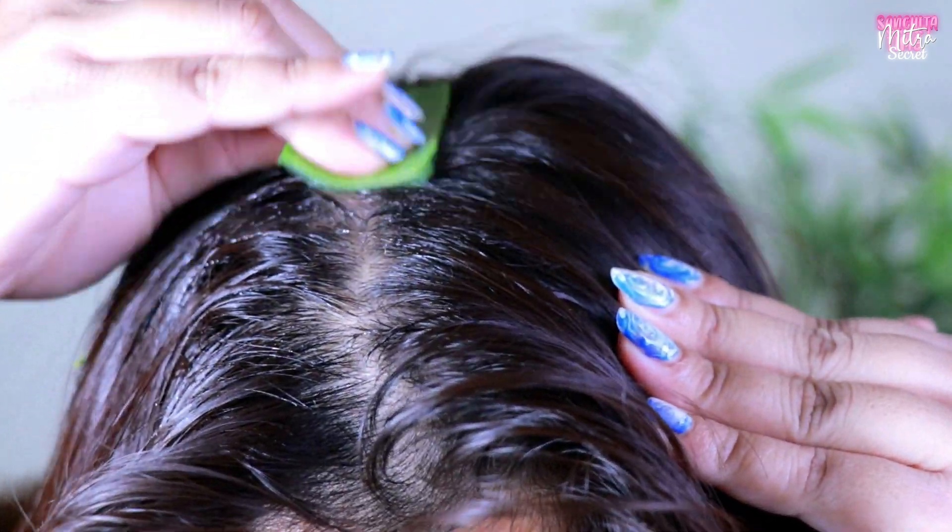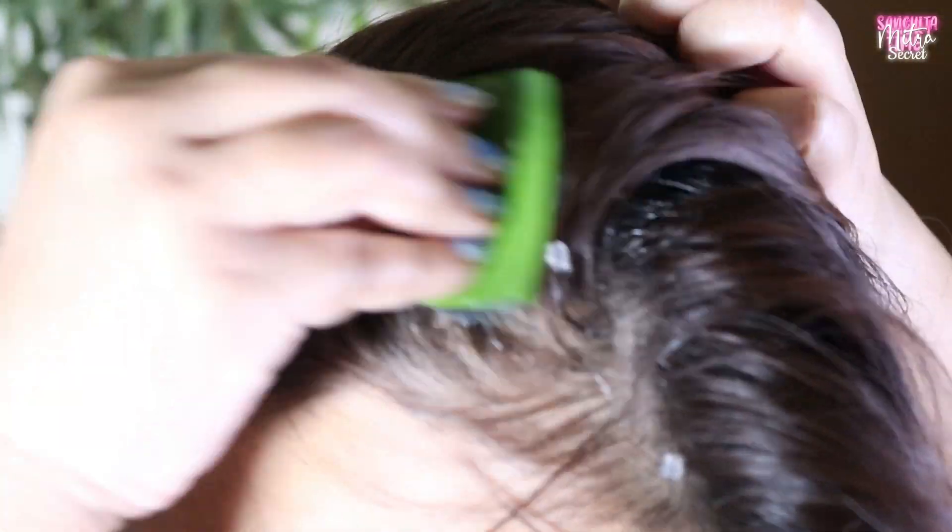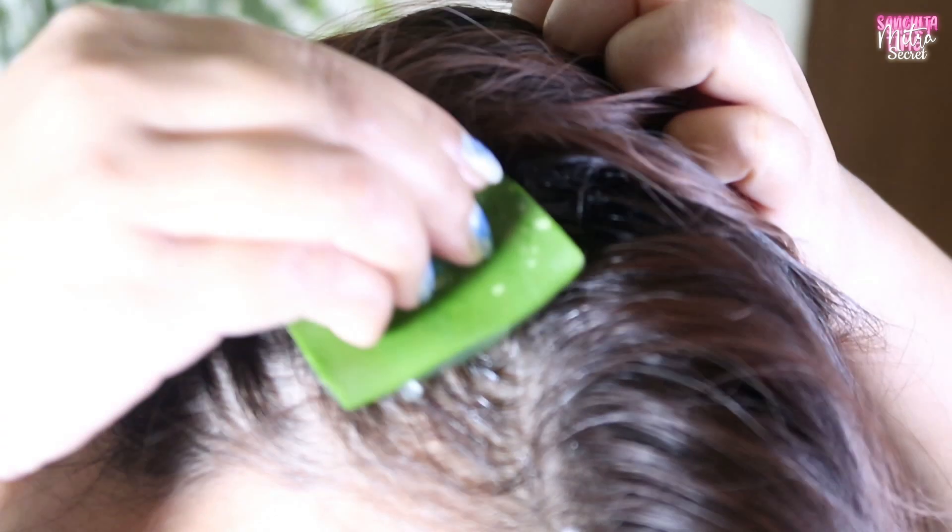Guys, aloe vera and castor oil are a simple remedy for your hair growth. This helps with damage, frizziness, split ends, and dandruff.